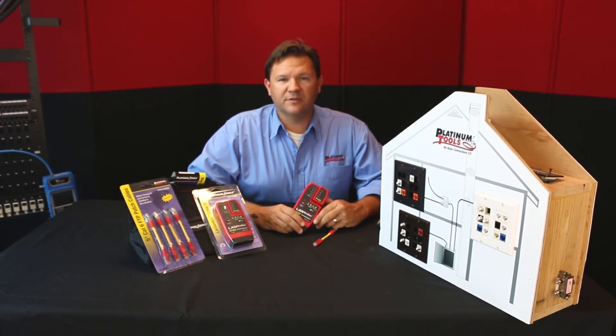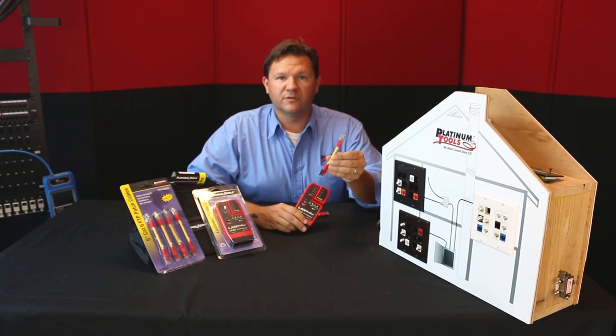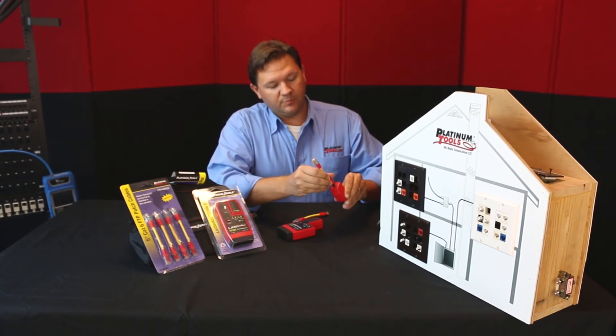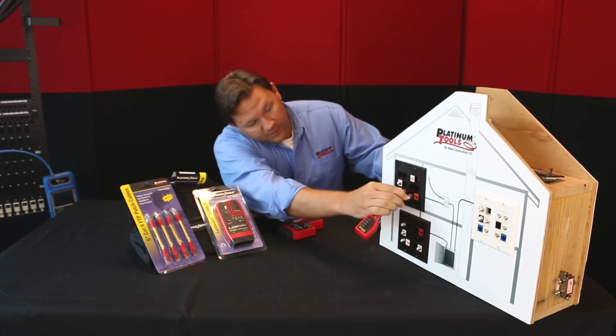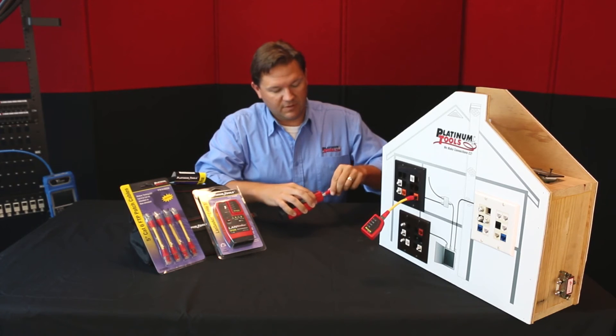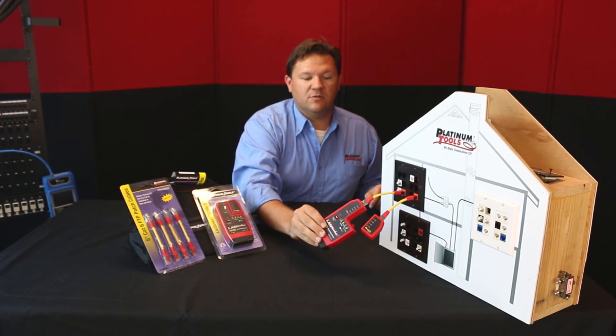Another optional accessory you might want to check out from Platinum Tools is our five-inch Cat6 shielded patch cables. You can use these with the remote and main unit — plug terminated cables, just like so. Contact Platinum Tools for more information.